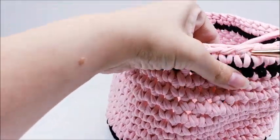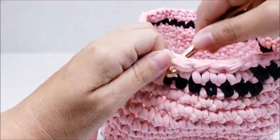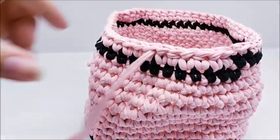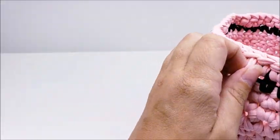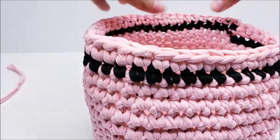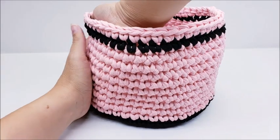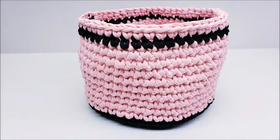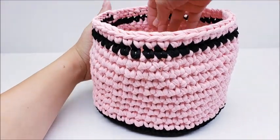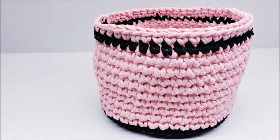And then you've got a basket you can do whatever you want with — put candy in it, potpourri, yarn, needles, hooks, whatever your heart desires. Clip that off, straighten it up a bit, and voila — she's done! I hope you enjoyed my tutorial. The good thing about t-shirt yarn is it stands up on its own. Please don't forget to subscribe to my channel so you never miss any of my tutorials, and check out all my other ones too — I have hundreds of them. Until next time, have a good day!